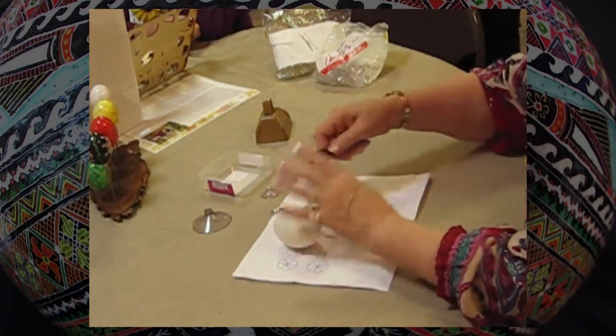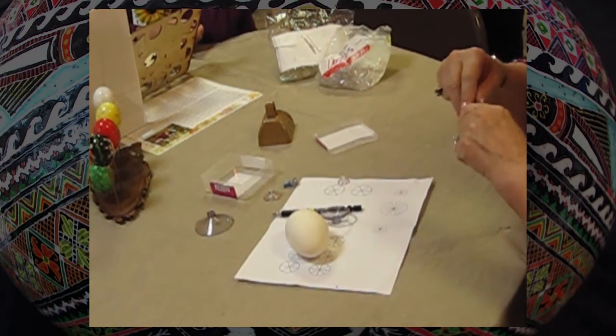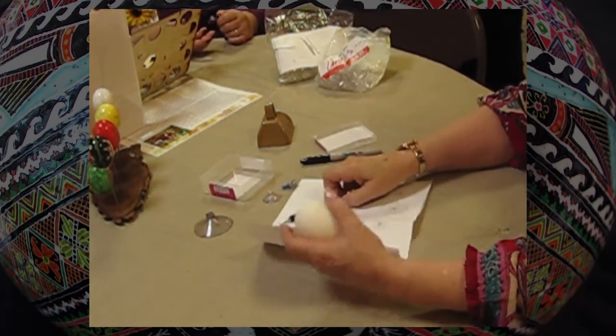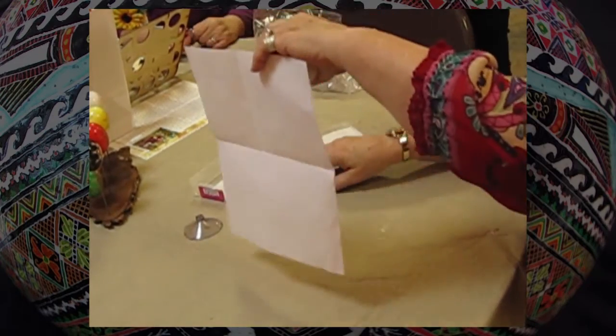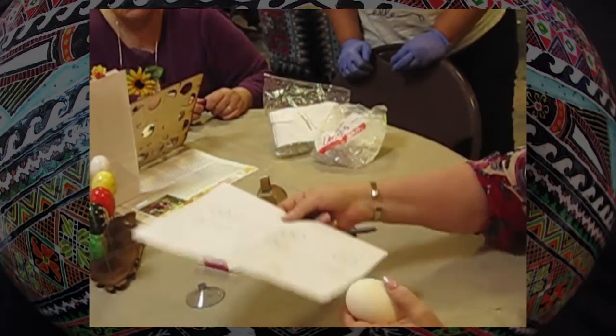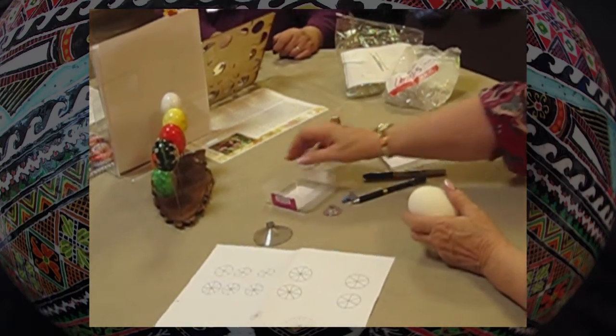I have one, but it's a fat tip. You want a fine tip. I think mine is fine, actually. I will leave this on my workstation there, and if you want to just come and grab it and you can use it — and add it later.